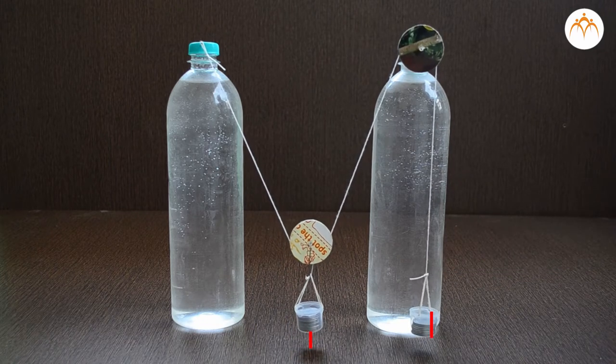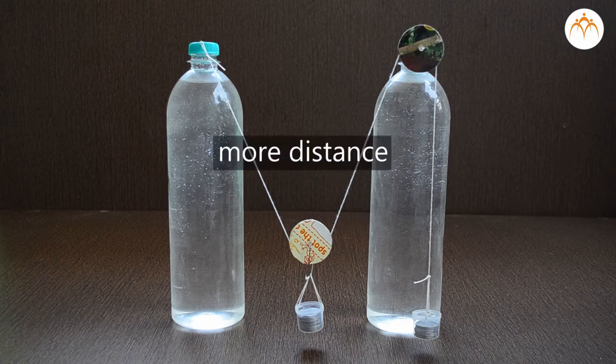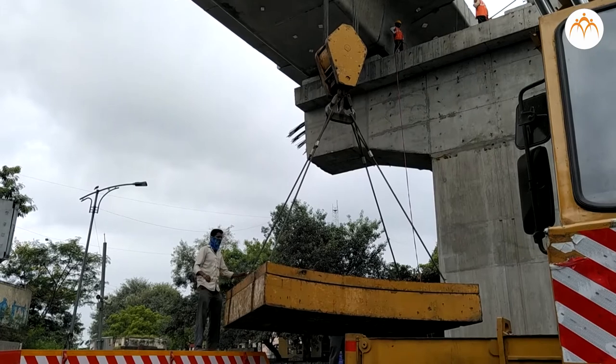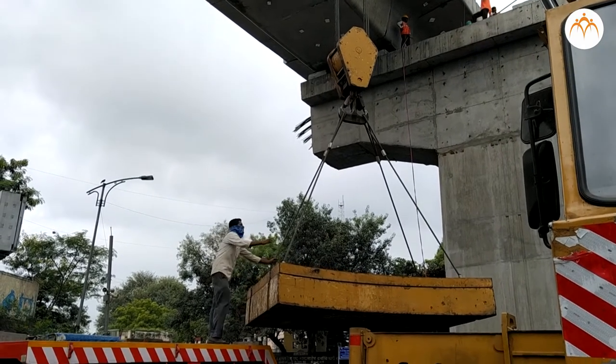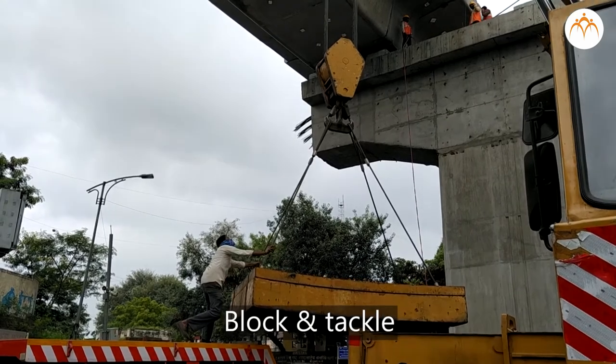You can keep adding more pulleys to the system to make it easier to lift the load; however, you have to pull more distance each time you add a pulley. When several fixed and movable pulleys are combined to lift very heavy loads, it is called block and tackle.